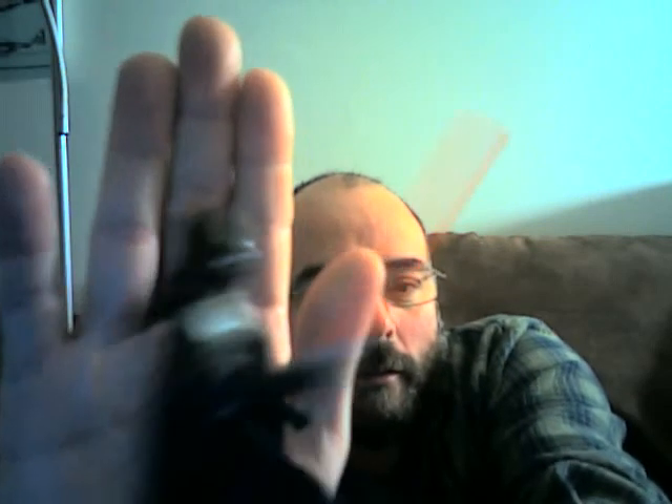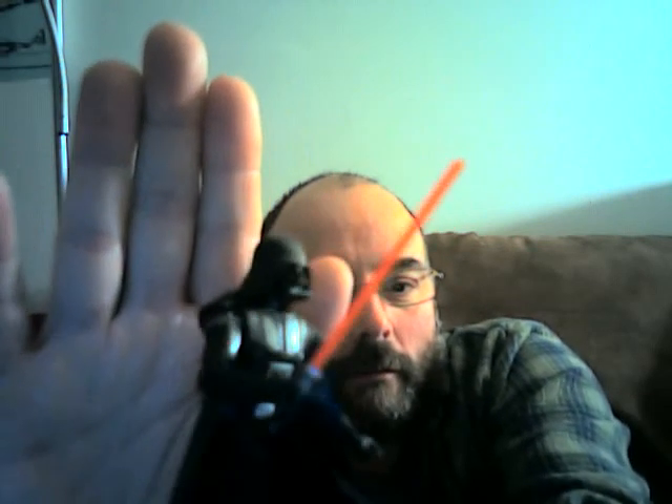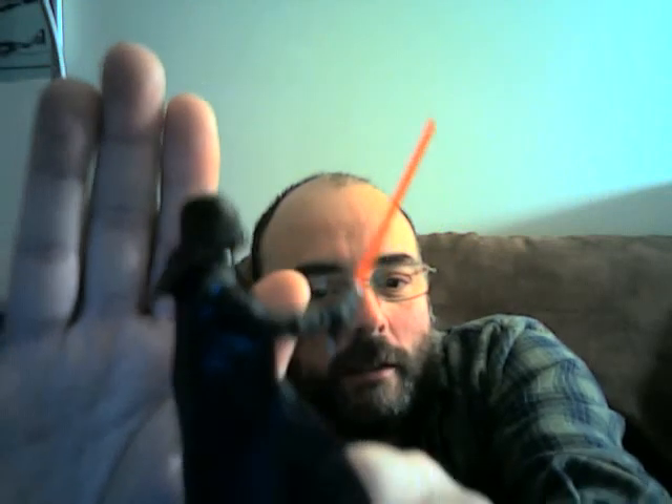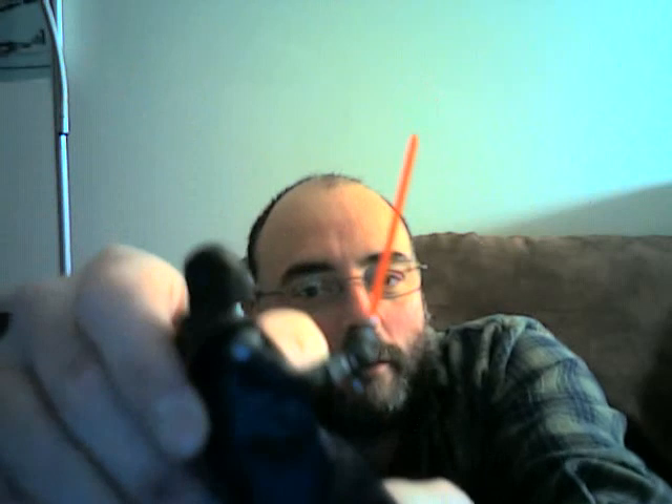I'll be putting him into some dioramas and maybe trying to do some fun stuff with him in time here. So that's what he looks like, and I'm going to try and just give a better angle on that. Yeah, that's what he looks like. I'll be in touch soon — may the force be with everyone.